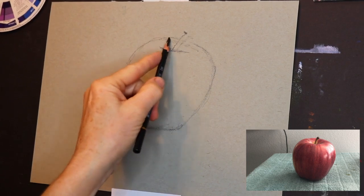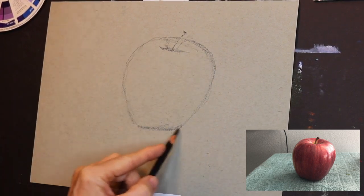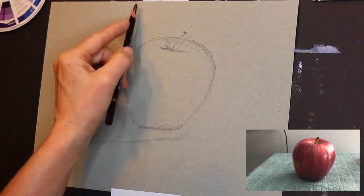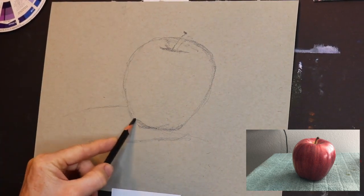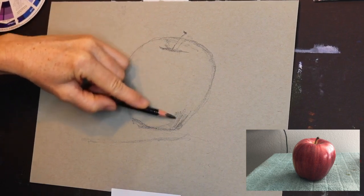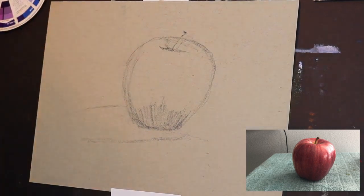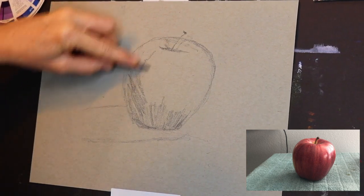Now all we're doing is working with value. I'm still working on this apple — I need a little more to the back — and then I'm going to get started shading. With the shading, as I sketch out the shadow, if you look at the apple — whether it's my photo or one you choose — you're trying to distinguish three different values: the darkest value, the medium value, and the lightest value.